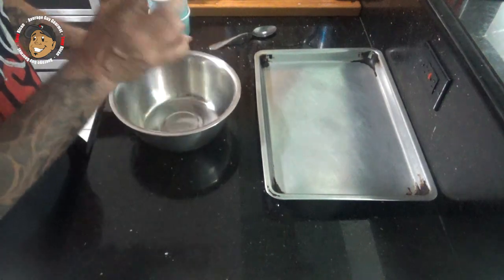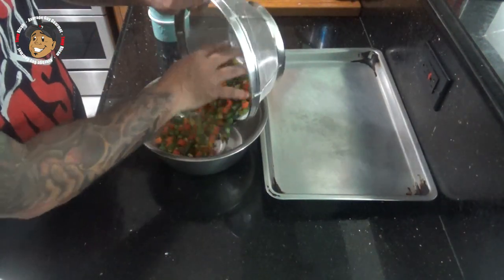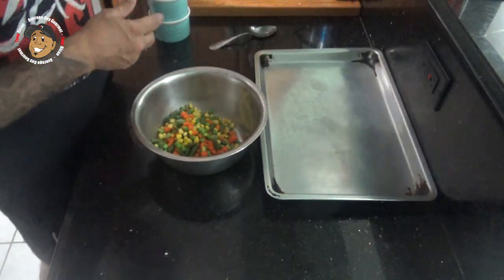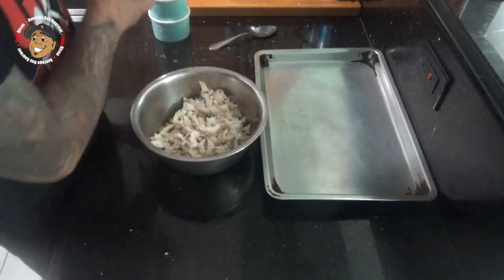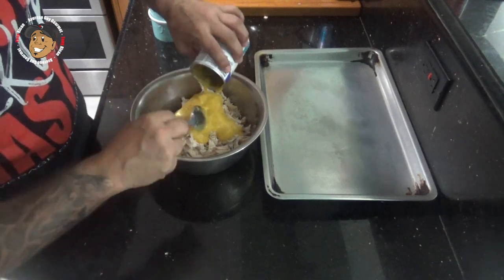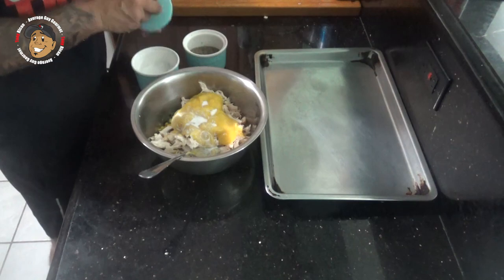To start, I have my oven preheating to 375 degrees, then I'm gonna start making my filling. I have some frozen vegetables that I went ahead and thawed out. I've got some rotisserie chicken that I shredded — two cups of that I'm gonna add in. Then I have some cream of chicken soup, a little bit of milk, and then some salt and pepper, and get this all mixed together.